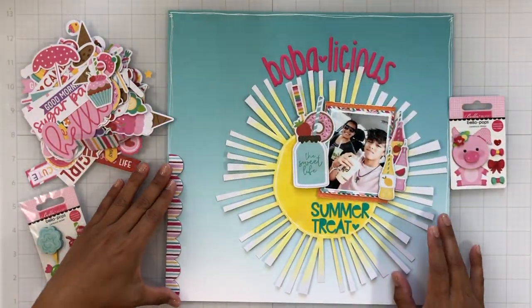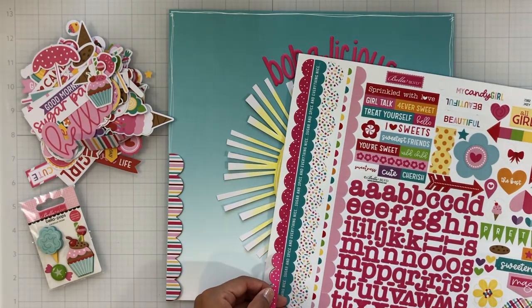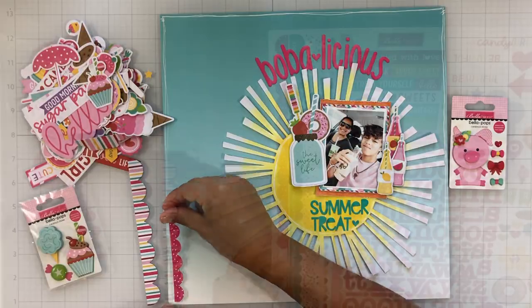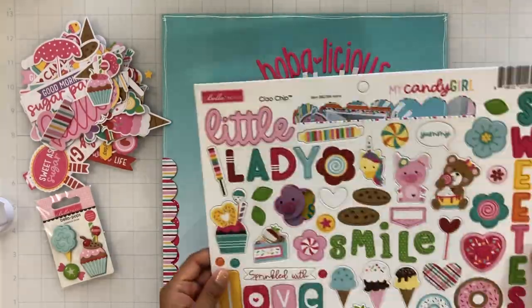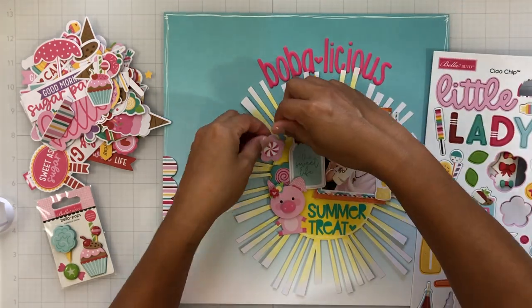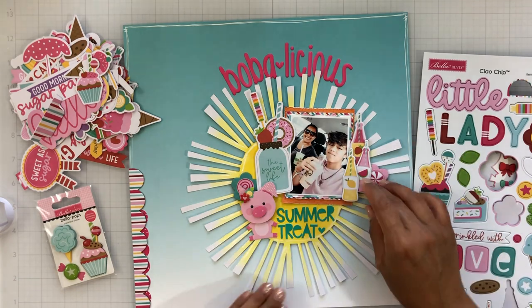Now I'm just going to get to embellishing. I pulled out this chipboard border sticker and I've got it on the left side — I thought that was different since I usually would probably add it on the bottom. I thought it would be fun to add it on the left just to guide the viewer's eye around the whole page and bring everything together.